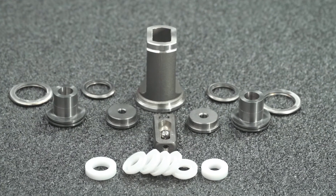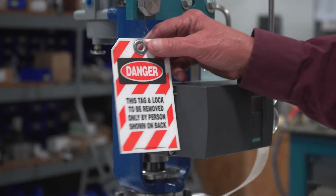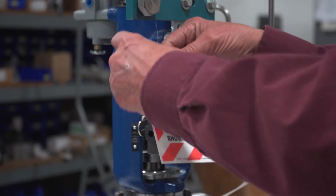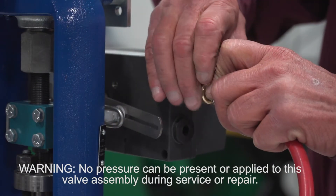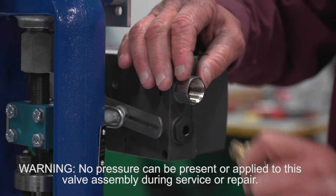It is recommended to have a full repair kit available prior to servicing the valve. Before starting, it is important to follow all required lockout tagout protocols prior to performing any service on the DFT valves. Warning: no pressure can be present or applied to this valve assembly during service or repair.